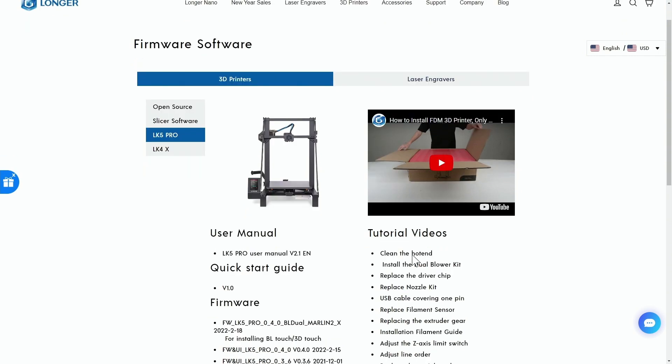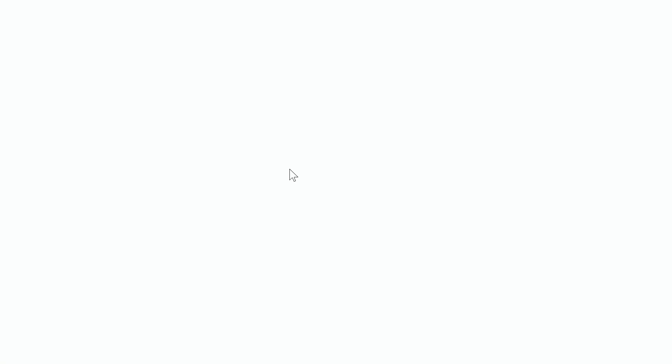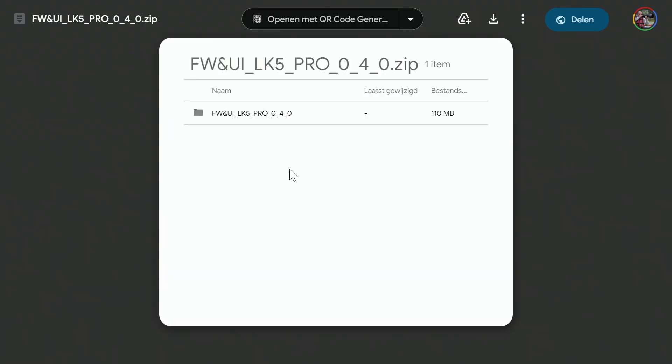The best tip I can give you right away is to upgrade the firmware of your old machines, because the latest firmware always has the best performance updates. So yeah, that's an obvious one.